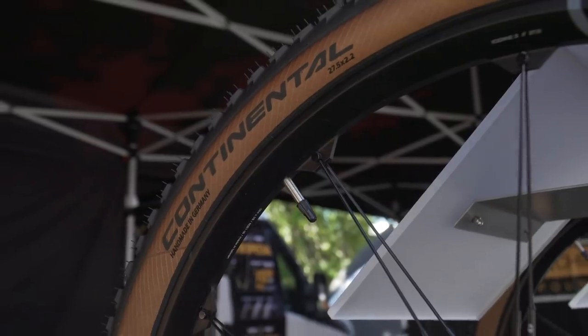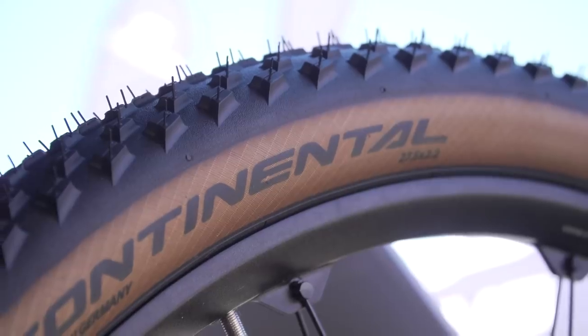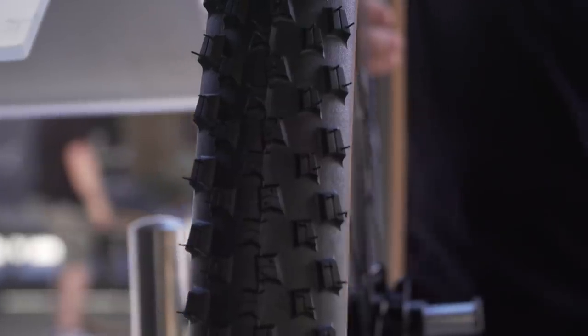Lastly, this is pretty much for myself — I saw that Continental now have a TAN wall tire. They were showing off the Race King and the Cross King in the Race Sport casing, which is a super light cross-country casing, really supple feeling, using that Black Chili compound they're famous for. I just think tan wall tires look fantastic — only on certain bikes though, they can make some bikes look really bad. Being quite selfish, I think they look really nice on my bike, so I'm definitely going to get a set of those.